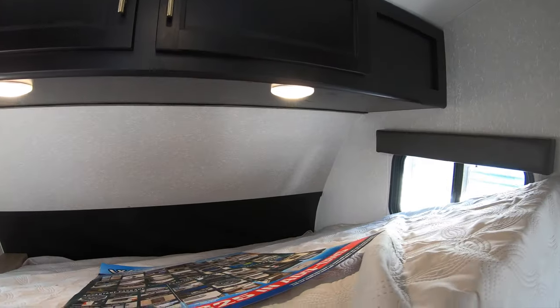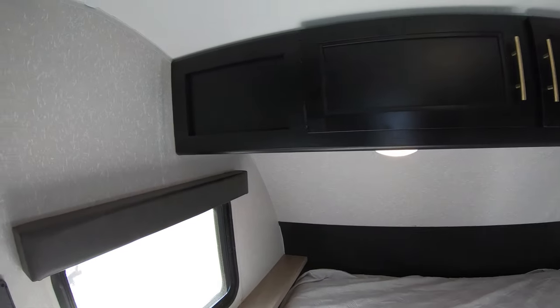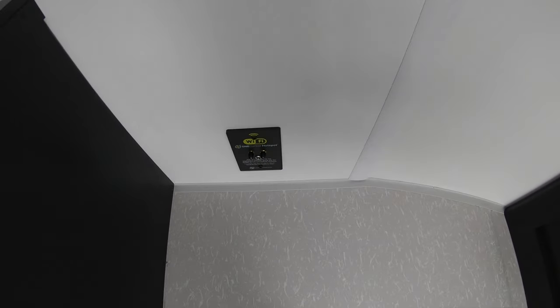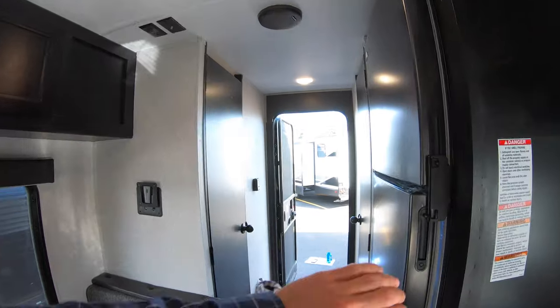And lastly, before I get out of this unit — in case getting out and disconnecting wasn't your forte — there's also wired in a Wi-Fi 4G internet port that, if you'd like to add to this unit, you definitely could. However, at a price.